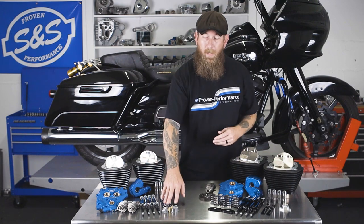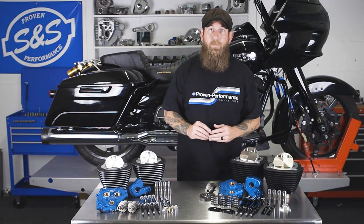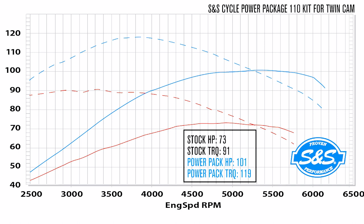Also included are precision tappets, quickie push rods, push rod tubes offered in chrome or black, and SNS chain tensioners. In the following dyno chart we look at the difference between stock and performance numbers.